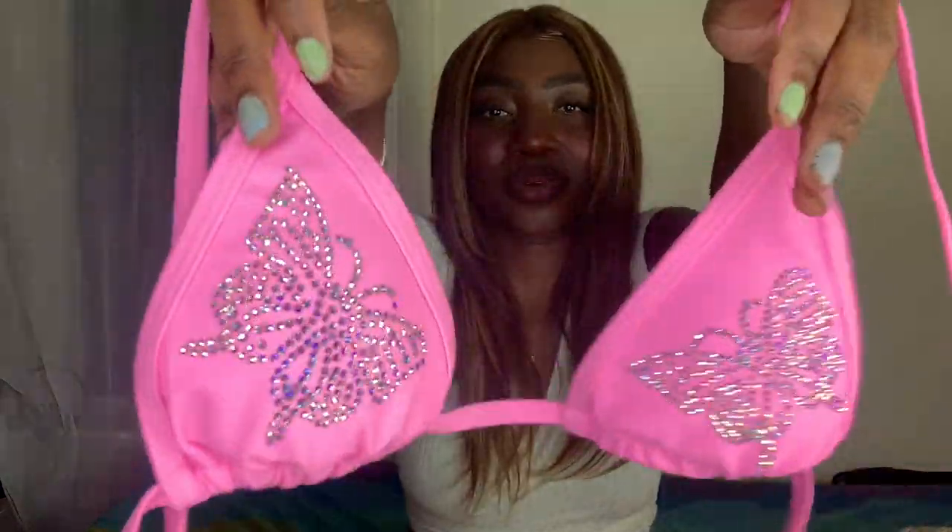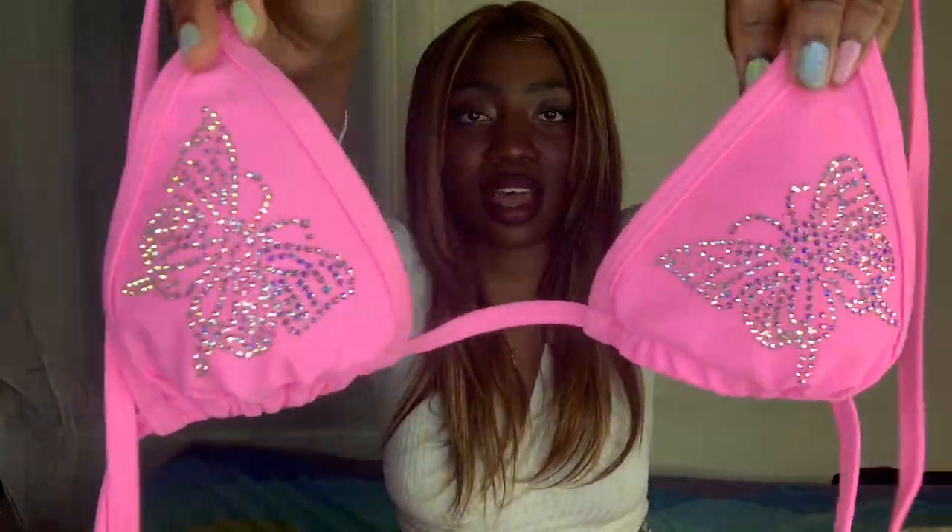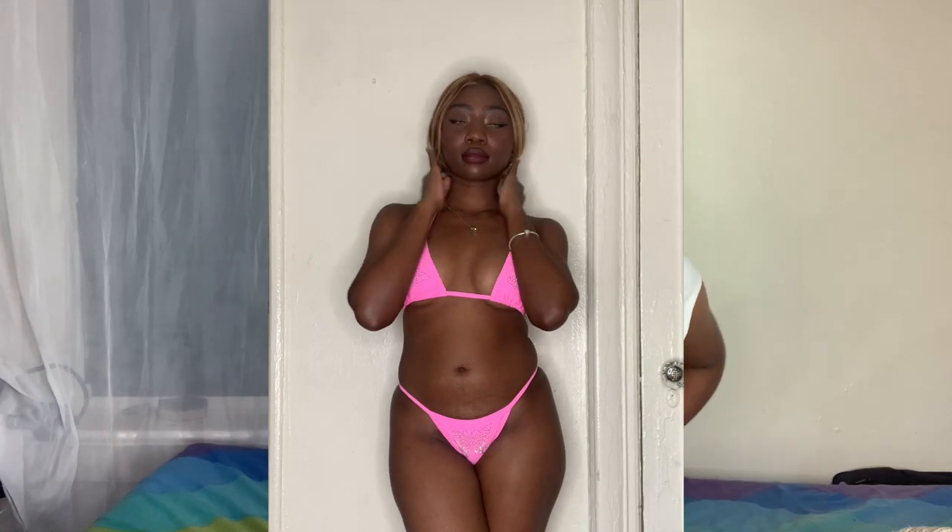This last bikini I think is the most Y2K of them all. It would look cute with a bucket hat or even a Von Dutch hat if that's your style. And I actually lied — this is actually the easiest one to put on because you just put it on like a regular bikini. It has this dazzled butterfly on the cups — look how pretty and sparkly that is. I could hold this up and look at it forever. It's honestly the most regular-looking bathing suit of them all, besides the special effects.